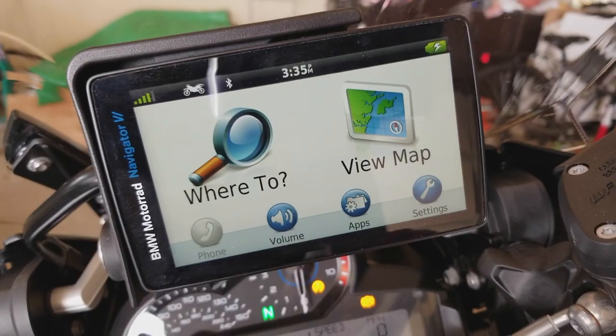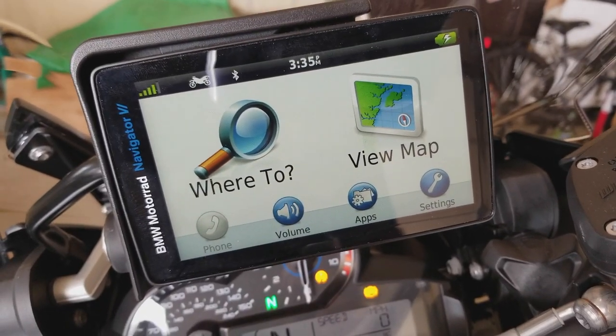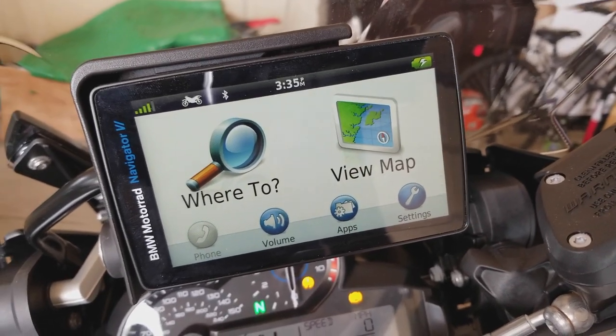Feel free to like it if it was of any interest to you. I've had this issue for some time and I said I might as well put the solution out there. Okay, so what you see here is I just turned on the GPS.